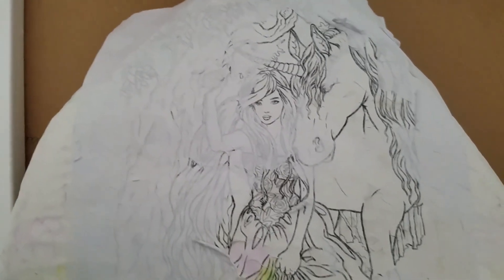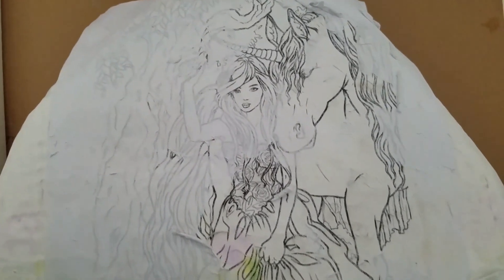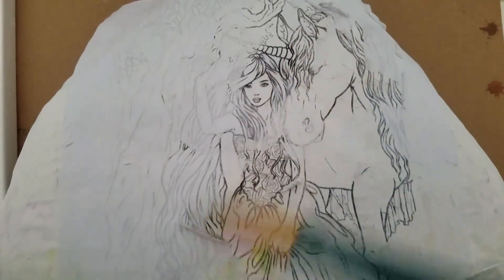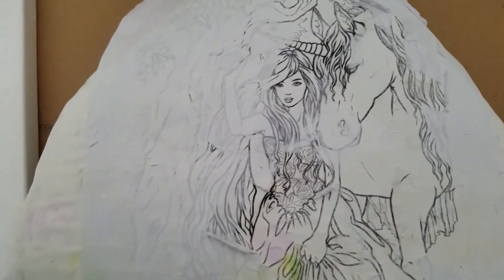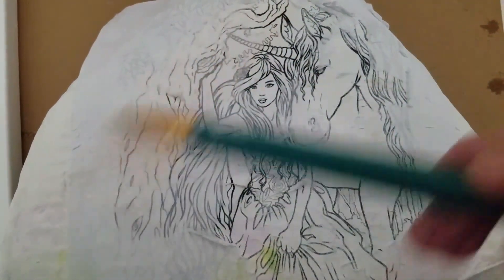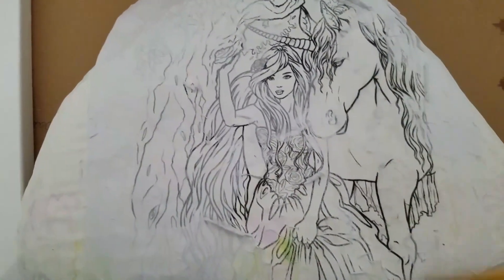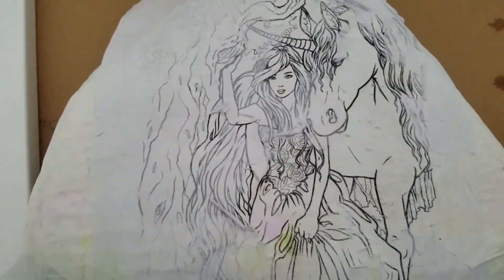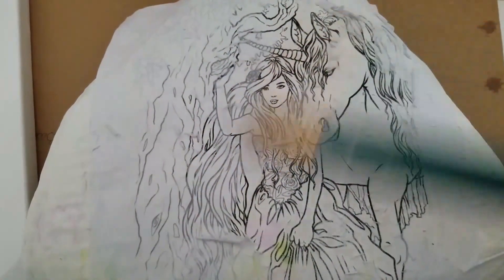After it dried — I let it dry overnight — I took a wet paintbrush and started going over my image with water. As you can see, the image starts to pop through the paper, and the paper will eventually peel off and leave me with a fantastic image on my rock, which I can then use to give me guidelines to paint.